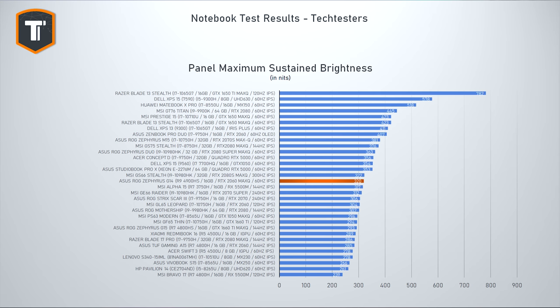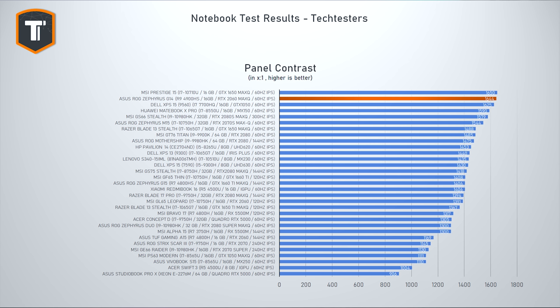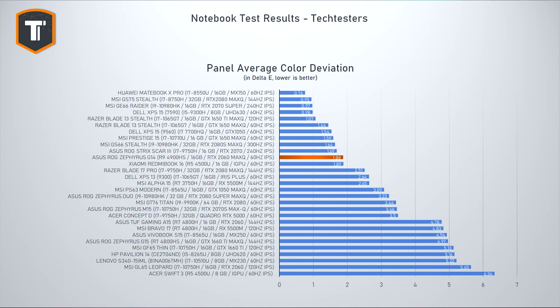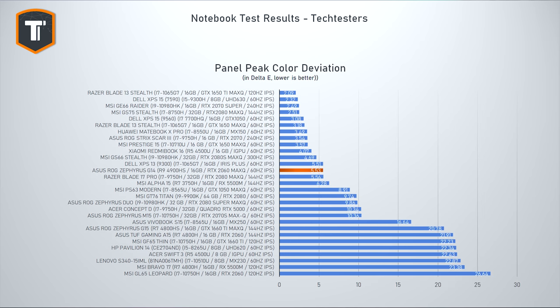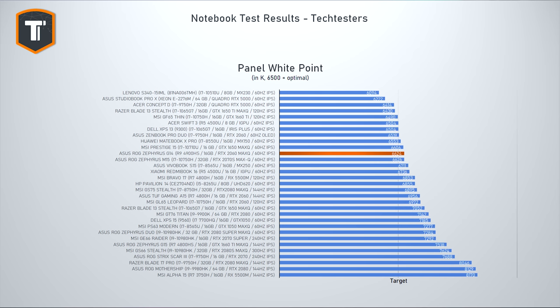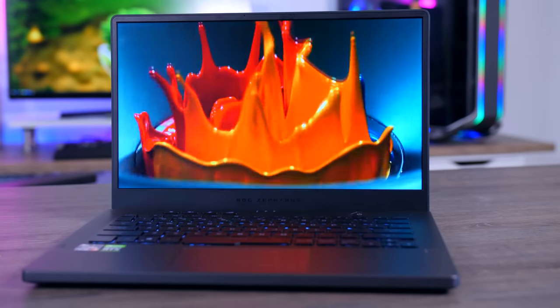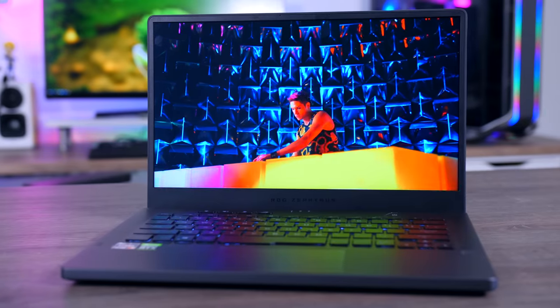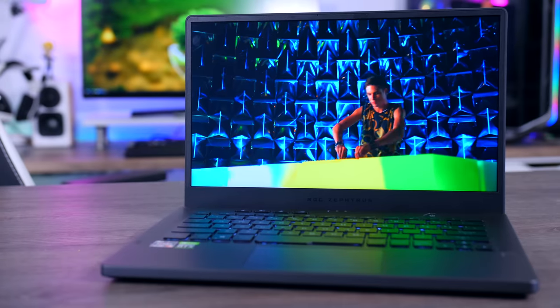Most G14s will come with a 120Hz 1080p display or a 60Hz Quad HD display like the one I have here. It's a pretty nice panel with reasonable but not exceptional brightness, great contrast, good color gamut, and a pretty good color calibration out of the box. It feels smooth for a 60Hz panel and doesn't look off when you set games to 1080p. If you mainly game, I'd say get the faster 1080p screen, but for those who also want productivity use, the Quad HD resolution on a 14-inch laptop is really nice — I actually wish more laptops offered this option.